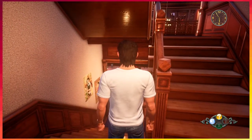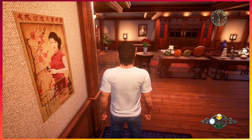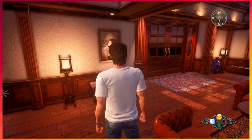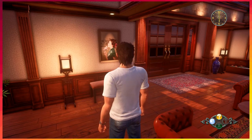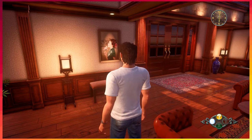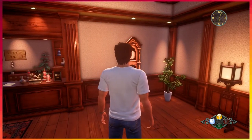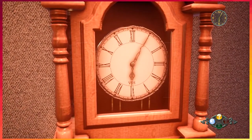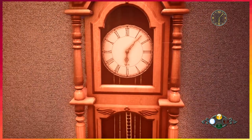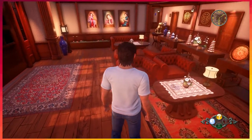Shenmue 2 felt really long — this feels long too but it doesn't feel any longer than Shenmue 2. This feels more like a life simulator so it's more relaxing. In Shenmue 2 there were a lot of stretches where you were just walking and nothing was going on, whereas in this one there's always stuff around you — any shop, Lucky Hit is everywhere. This one feels like there are things to do in between; the other felt like busywork. The clock detail is nice.